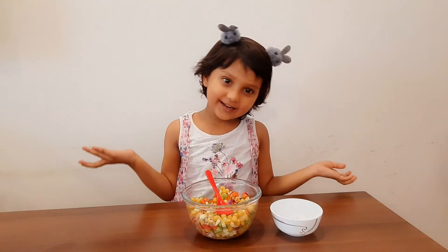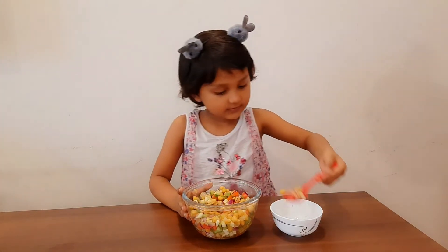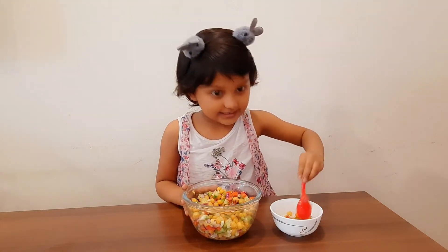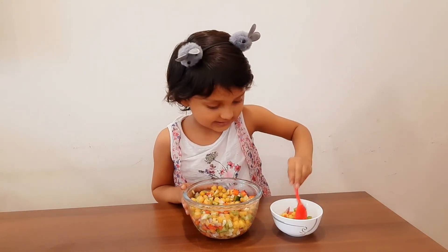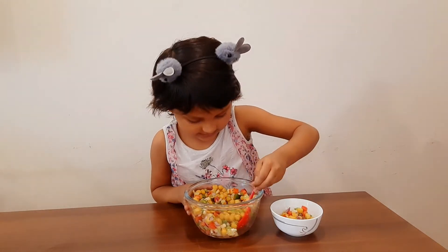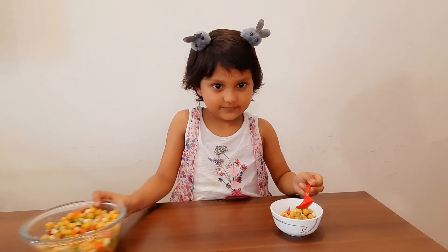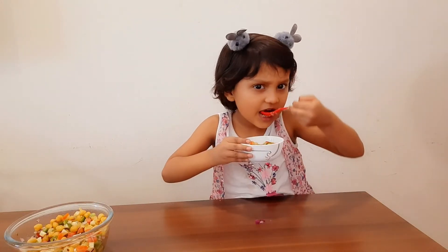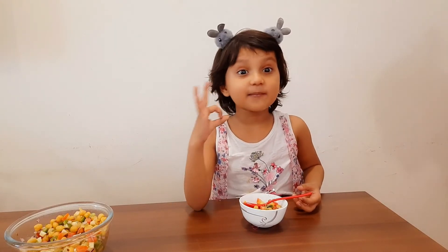Now, we will serve it. Now it's ready. Now, we will serve it. Let's eat it. Mmm. Guys, it's so yummy.